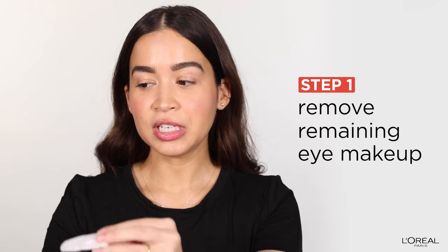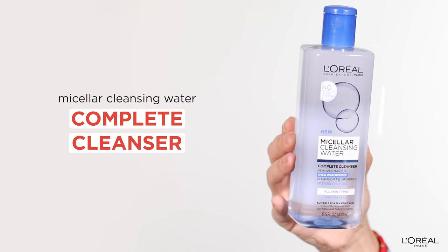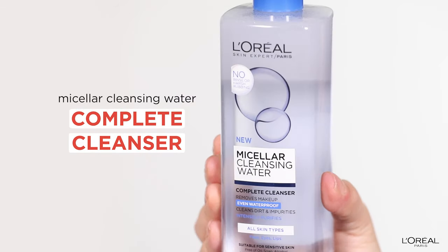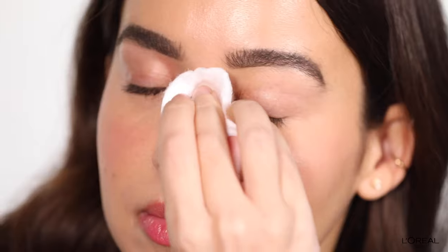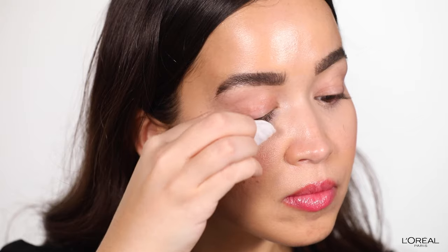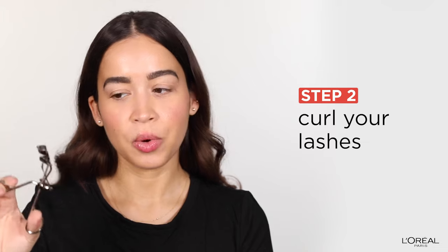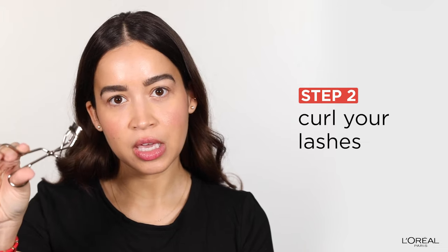Now that we have all the products needed, we can get started. The first step is cleansing your lids and your lashes with micellar water. First you're going to saturate the cotton pad, and we're going to use this all over our lids and lashes, just to make sure that we get all residue off of your eyes. This is super important to make sure that your mascara glides on really nicely, and also because if you curl your eyelashes with mascara on, your eyelashes can fall out.